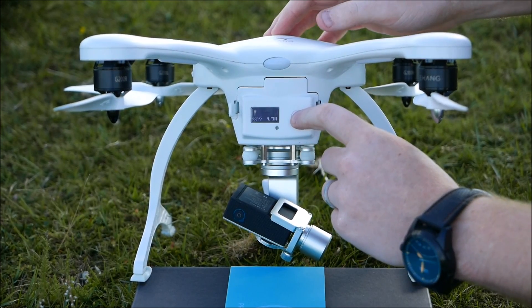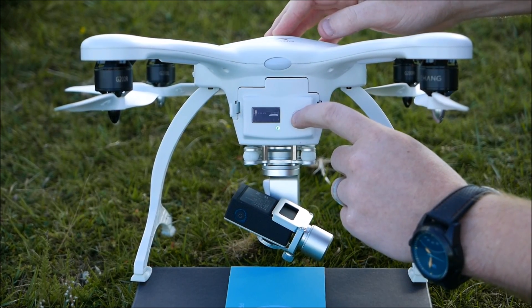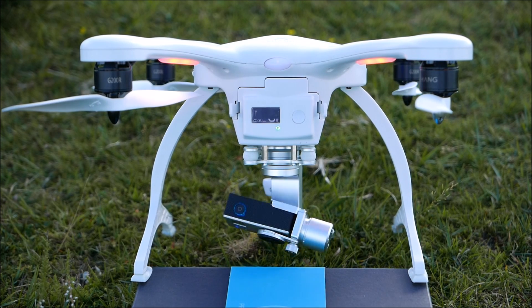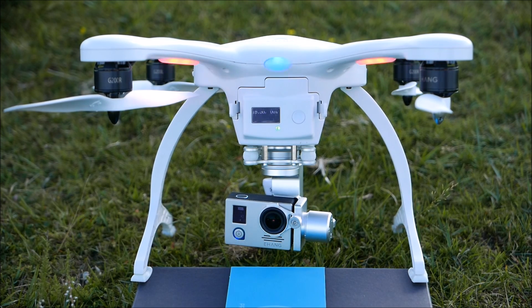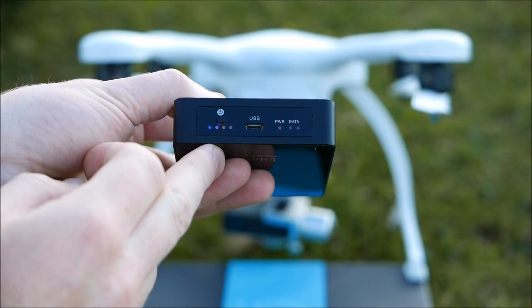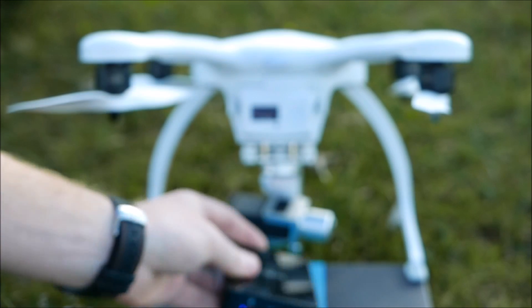It's really easy to set up out of the box — you just have to attach the propellers, the camera is already installed and good to go. Just tap and hold the power button on the front to bring it to life. The camera sits on a three-axis gimbal underneath to keep footage super smooth.